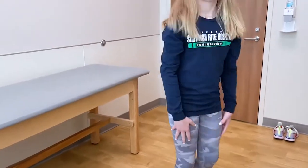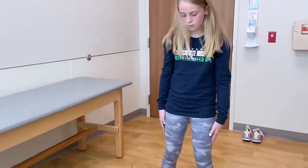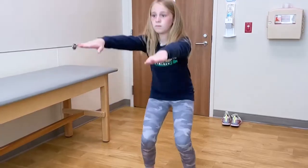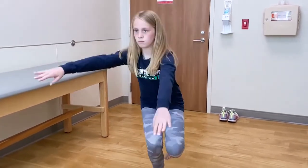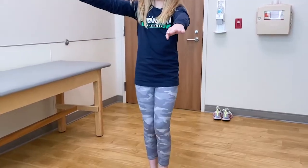Turn around and face me. Spread your feet out just a little bit more, put your arms out and give me a squat. Stand on your right leg and do a single leg squat. Come back up, switch, and do a squat on the other side.